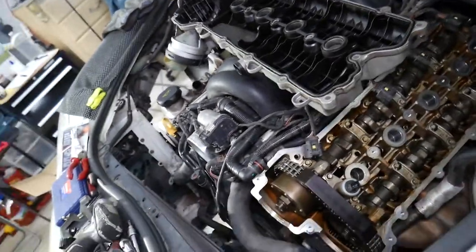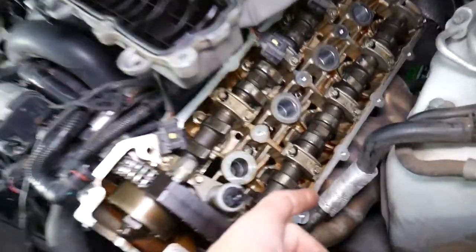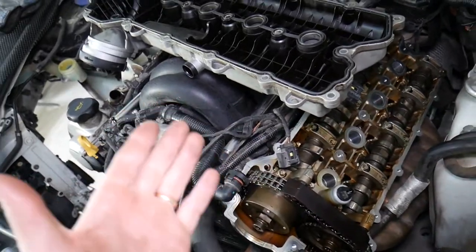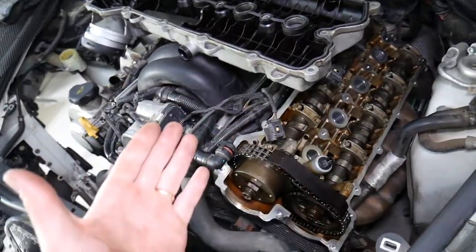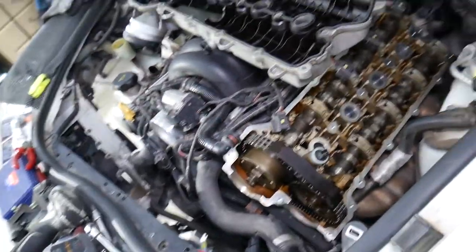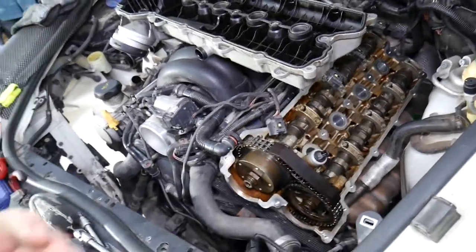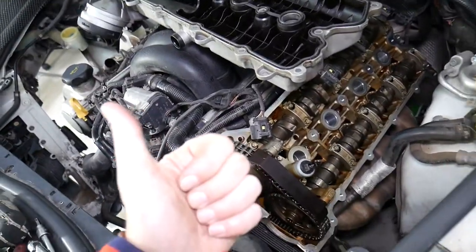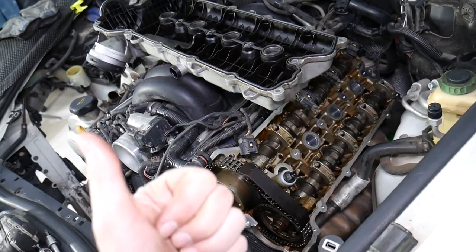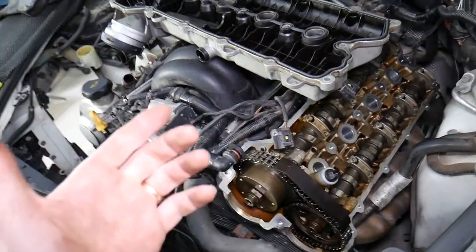Another thing: if the valve is stuck open, the engine gets more air, which is detected by the oxygen sensors. The computer sees a lean fuel mixture — more air, less fuel — so it tells the fuel injectors to spray more fuel, throwing off the balance and causing the car to burn more fuel inefficiently. This can also trigger a check engine light with codes for a rich or lean system, such as P0171 or P0174.